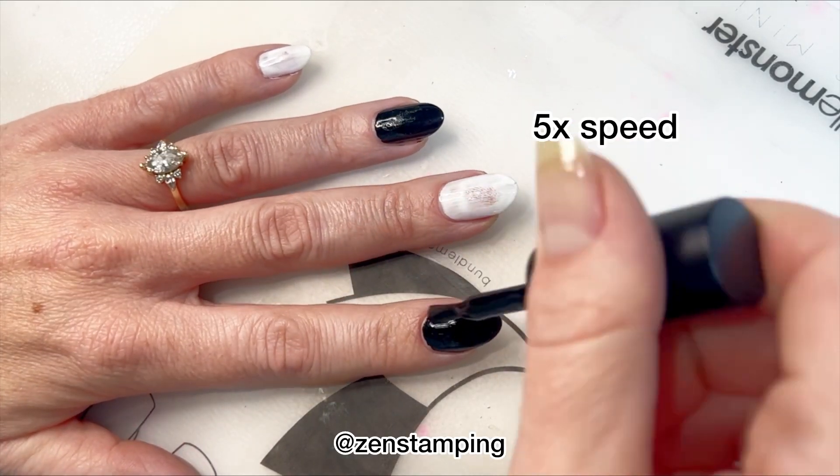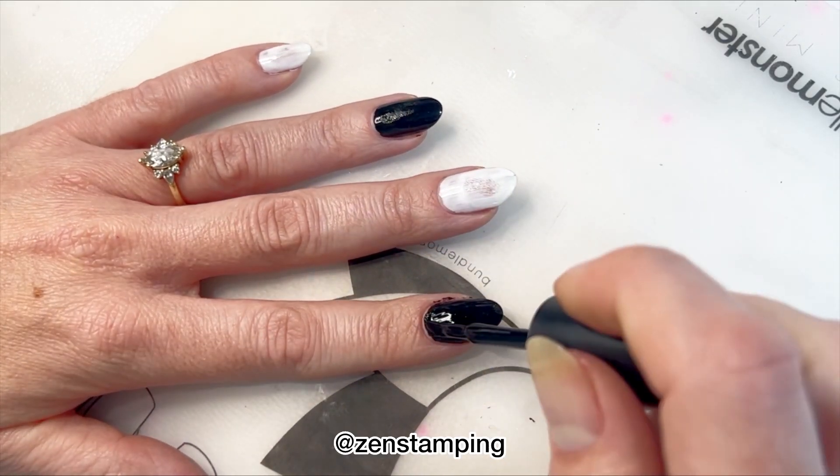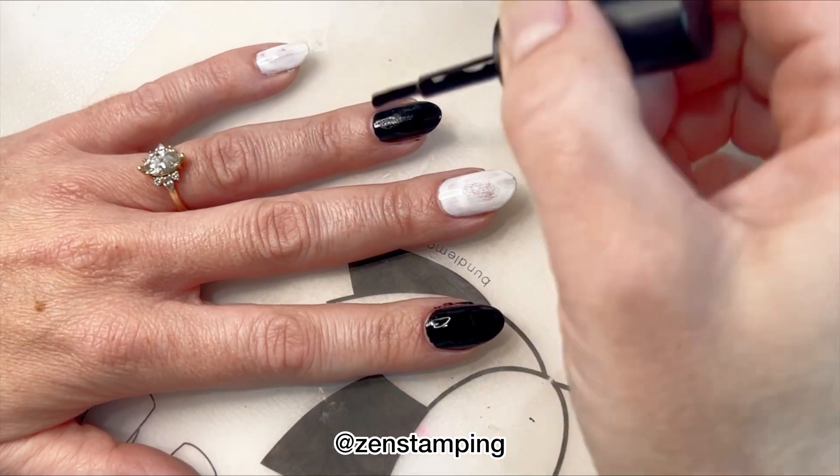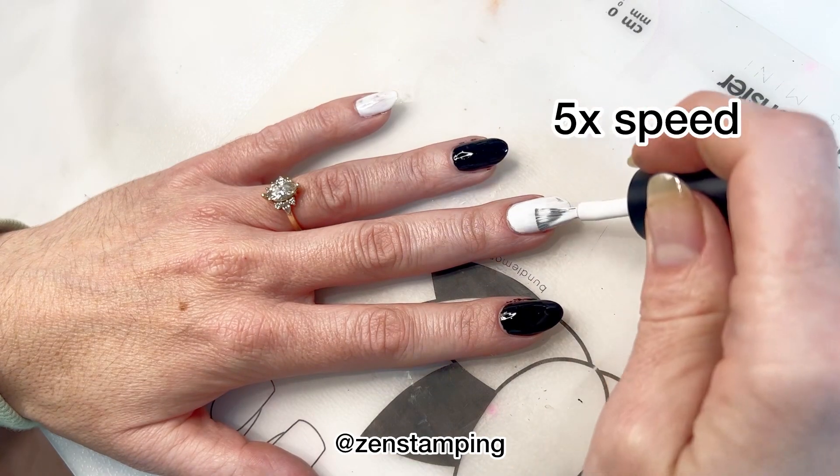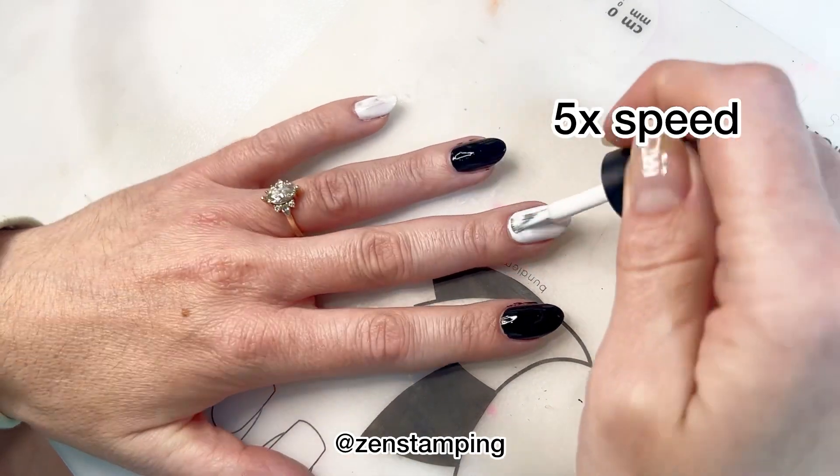I'm going to apply the second coat to all of them. You can kind of see on the middle finger where I was testing for dryness and that's why there's sort of a light spot there.